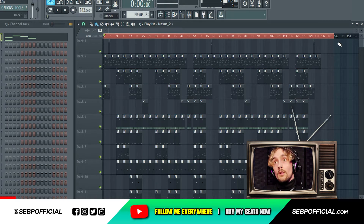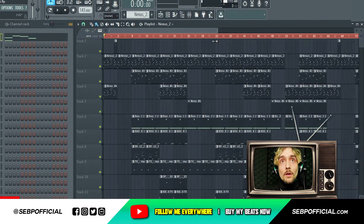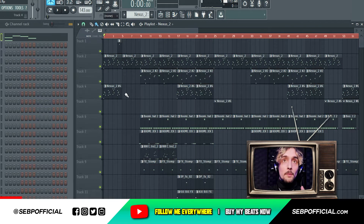So I have this beat right here. It released like two or three days ago on my website. It's called Hooks and I'm gonna show you how I made the beat.